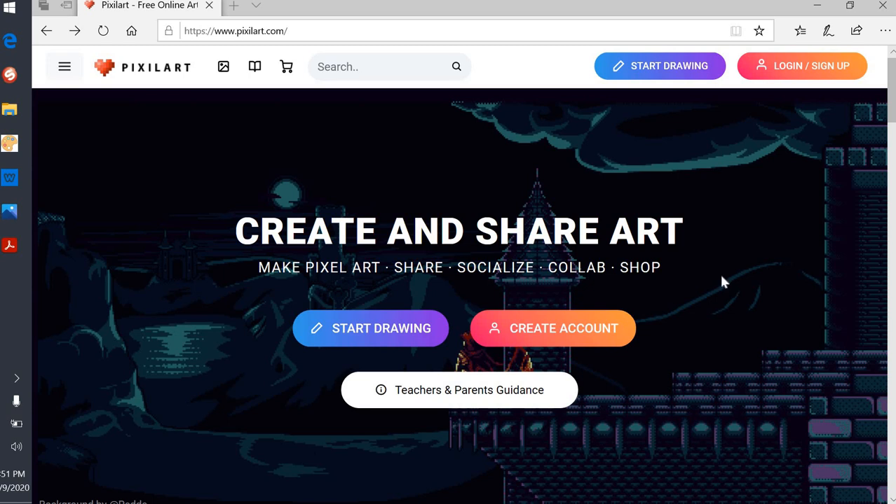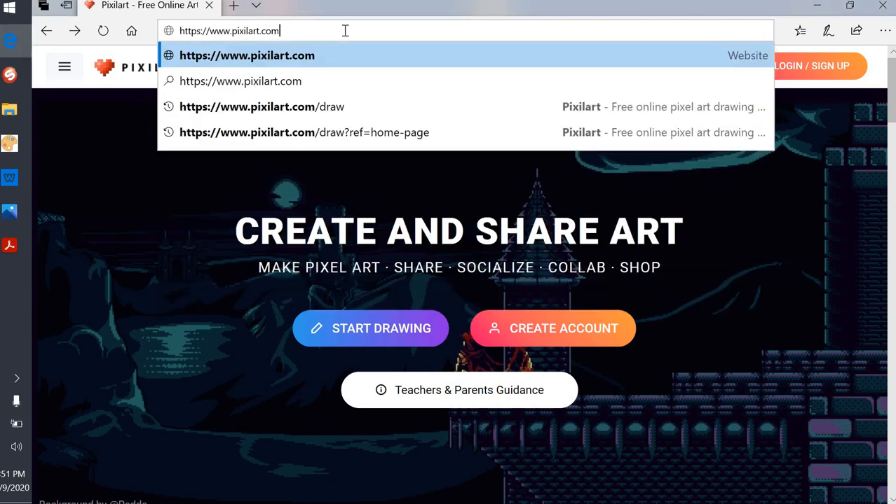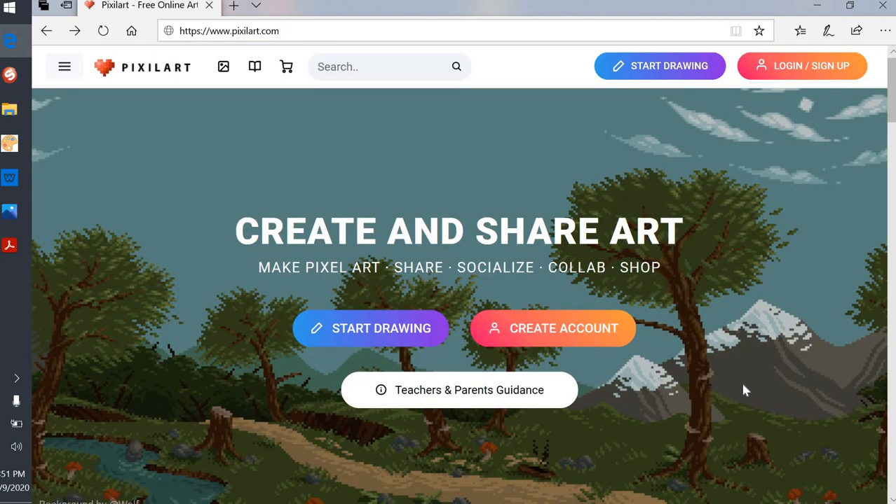Hi guys, today we're gonna learn a little bit about pixel art. I went to Google, typed in pixelart.com, and it took me to their website. The background changes so you may not have this exact background, but it is pixelart.com. It tells you right there — you're gonna click on 'Start Drawing.'